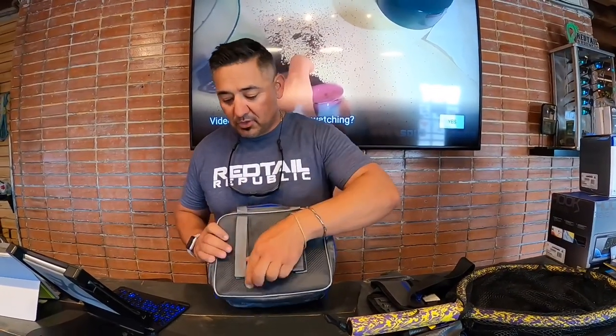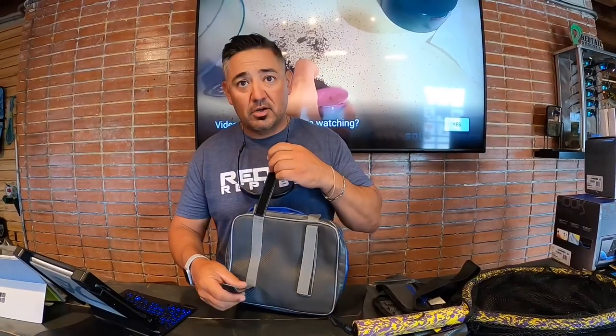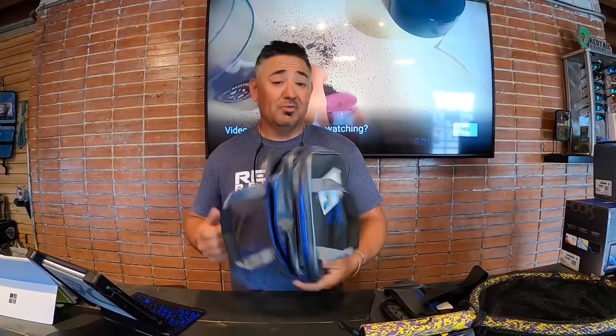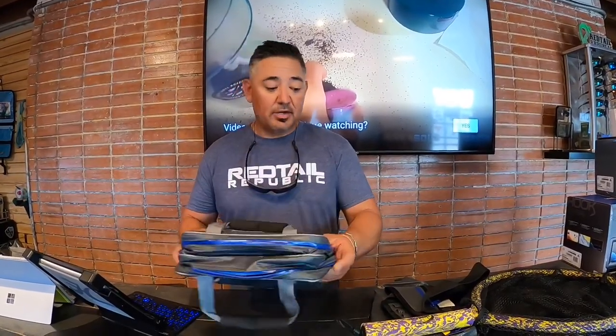From a kayaking standpoint, this is really cool in the fact that you also have these nice Velcro straps. If you want to put it on your seat bag, maybe your Vantage seat or your Outback seat, really cool. This bag isn't going anywhere — super reinforced. It's something that's going to stay on your boat. If you want to use this to store your phone, really cool bag here.